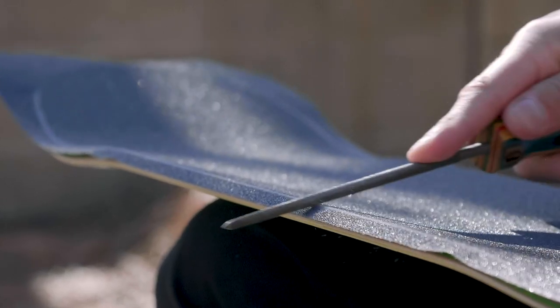I'm going to show you how to grip your board properly, give it a nice even cut along the edges, and make sure there's no air bubbles. First, you're obviously going to need grip tape and a skateboard, both of which you can get on ccs.com. For beginners, I'd suggest getting perforated grip — perforated means there are little holes poked in the grip so you don't get air bubbles.